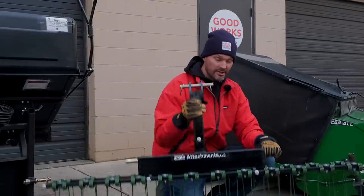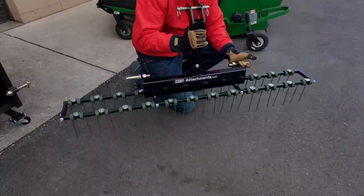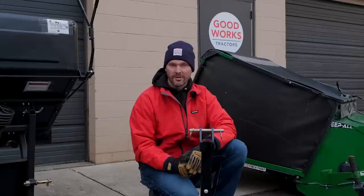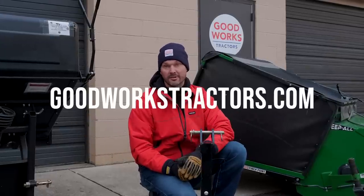It's 48 pounds — you can pick it up with just a couple of hands, move it around, easy to store, compact in nature. We ship these UPS ground just in a cardboard box right to your house. You can get these at goodworkstractors.com.